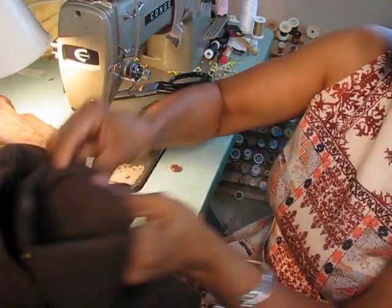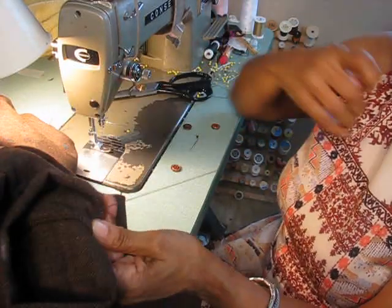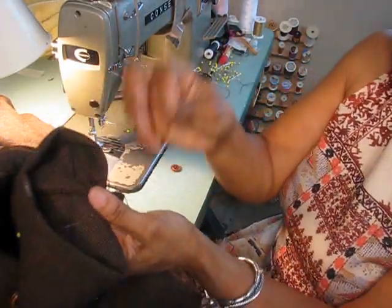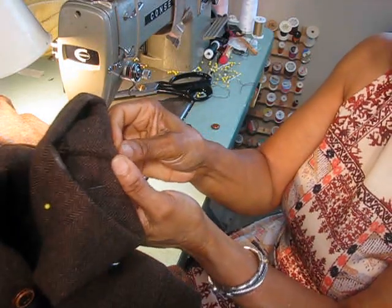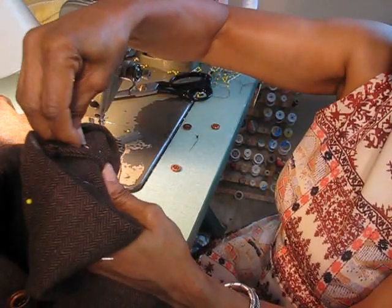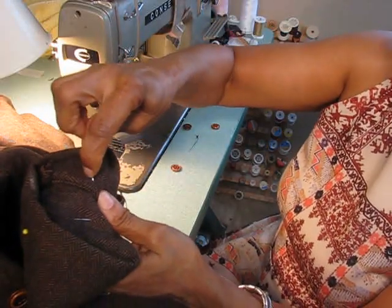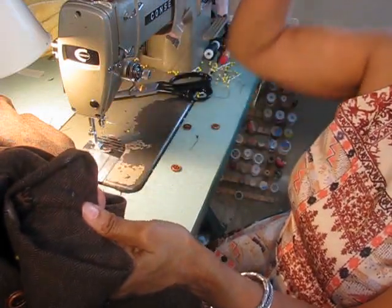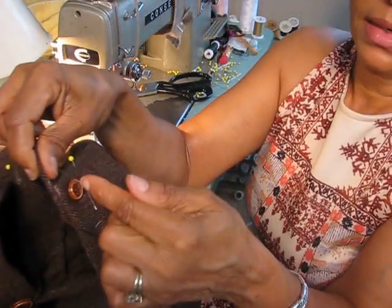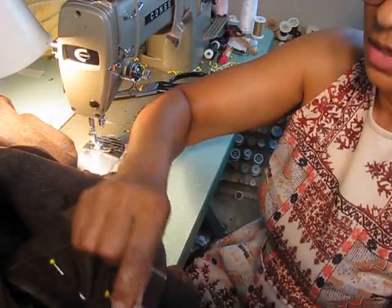Then I knot it off — I tie it off a couple times just to lock it in place. Since I know I'm going to be sewing right next to it, I'll go on the inside with a little hidden stitch, just about a half inch — about the distance between the buttonholes — and then lock that off to start my next button placement. You can do that, or once you finish the first button you can lock it off, cut it, and re-knot. But I'm a stickler about my time and I'm big on time management.